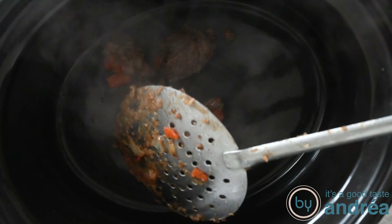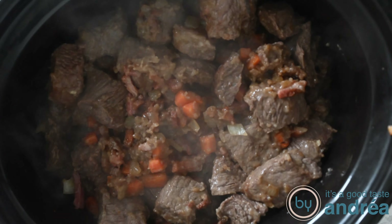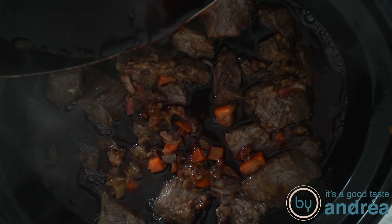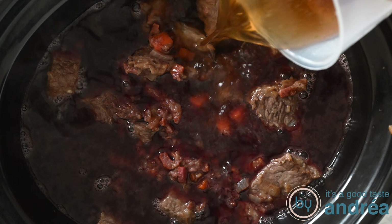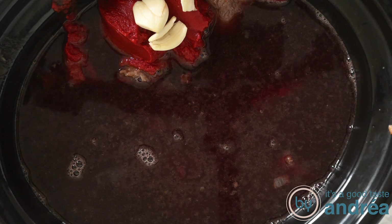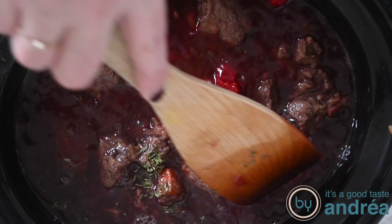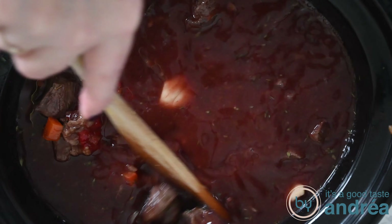Add the wine to the frying pan and scrape off all the baking with a wooden spoon. Put the meat and vegetable mixture in the slow cooker and pour that wine into the slow cooker too. Add the tomato paste, the broth, the garlic, the thyme and the bay leaf, and stir everything well. Turn the slow cooker on to the lowest heat for about six to eight hours.